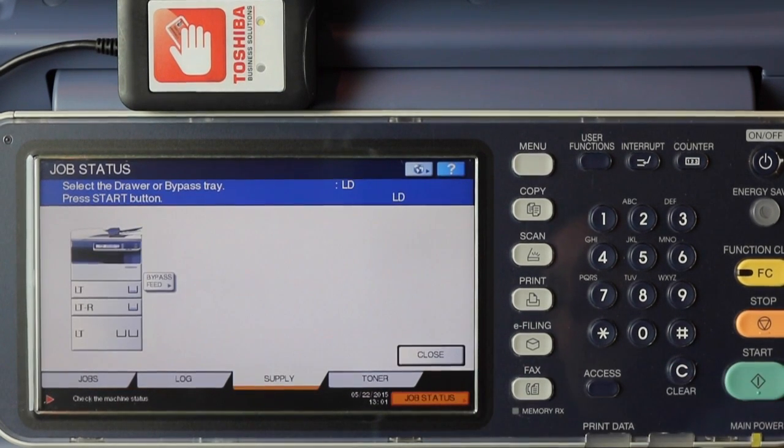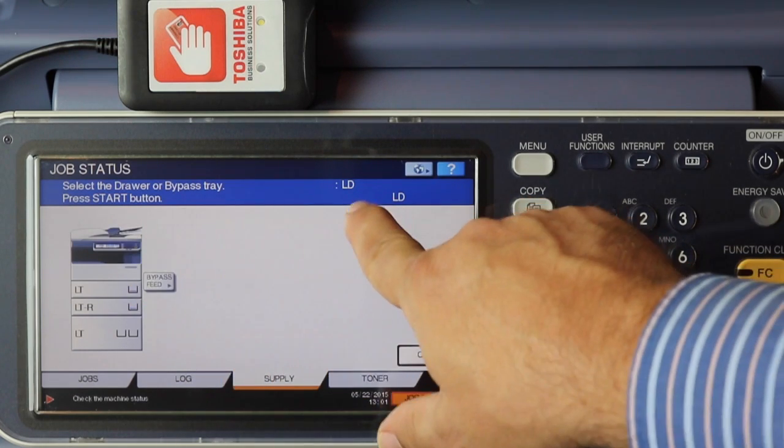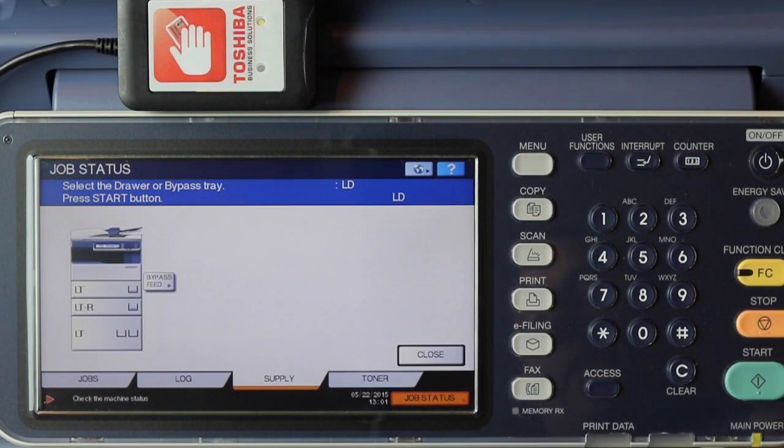Once we go into job status, we'll be given instructions on what to do. Select the drawer or bypass tray and press start — it's looking for ledger-sized paper. All of the information you'll need to release any kind of job will be right on this blue bar.